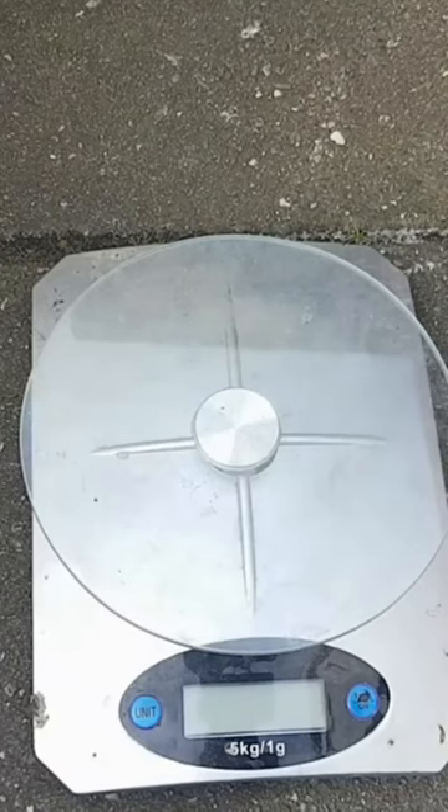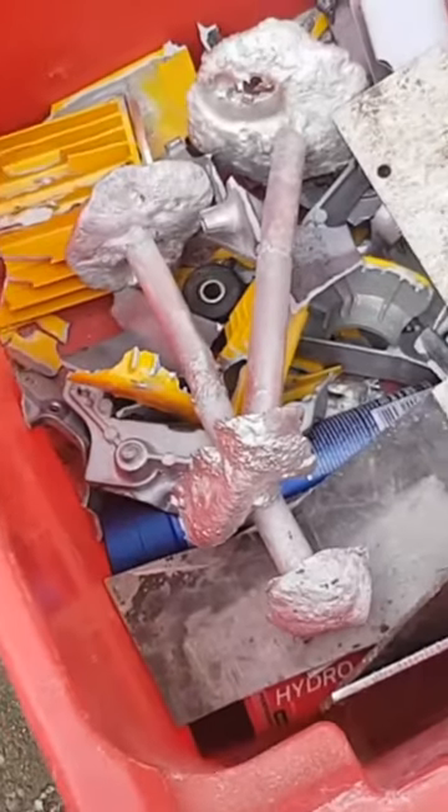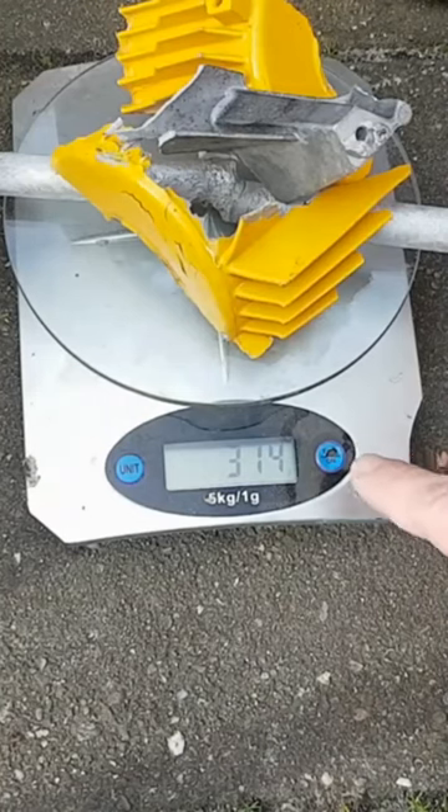Today we will be making some aluminium bronze, and for that we need copper and aluminium. Let's start up the furnace and make some aluminium bronze.